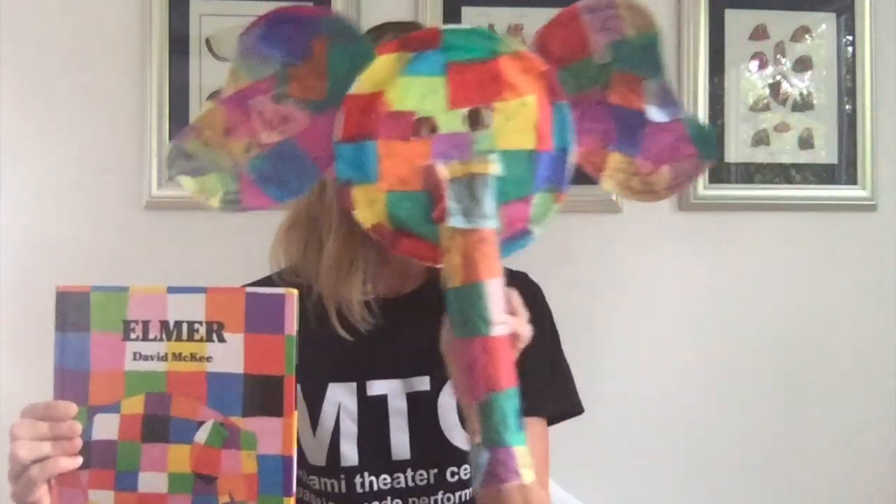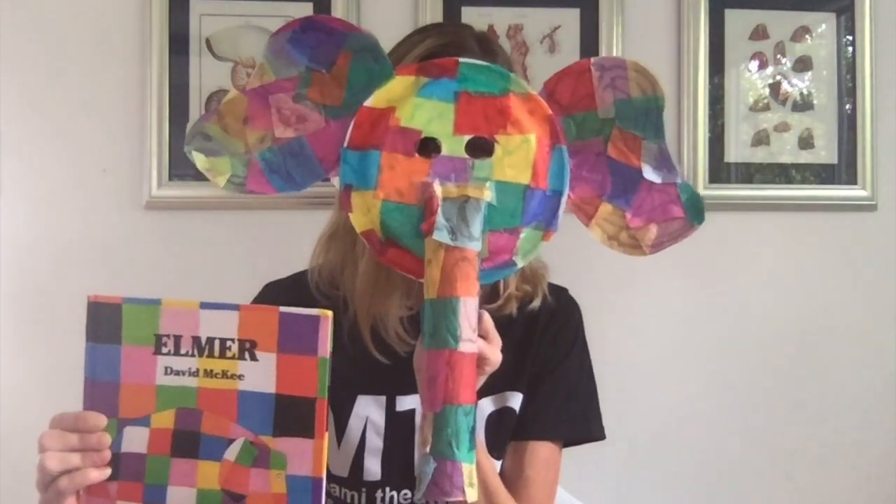Hi everybody, I'm Colleen from MTC. I wanted to take a moment to share a really cool book with you today and a special craft that we can make together based on the book. This book is called Elmer. It's by David McGee and I'm going to tell you the list of things we need to make this cool craft before we get started on the book.